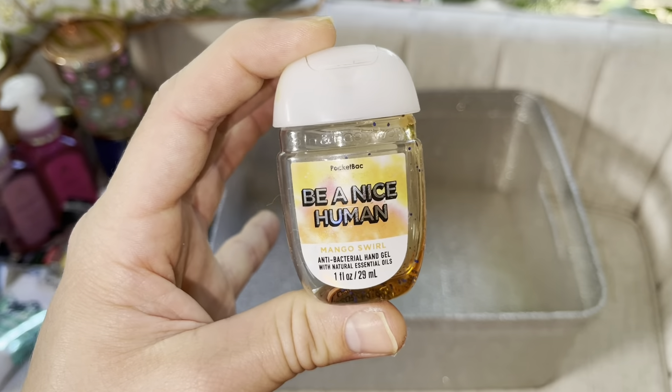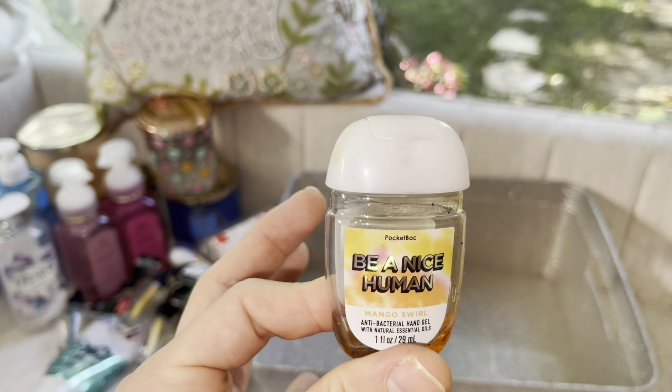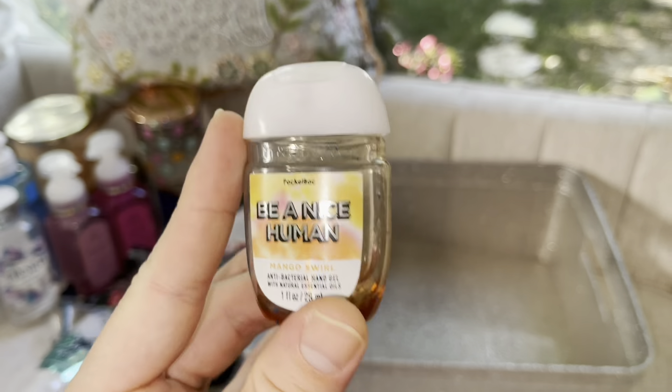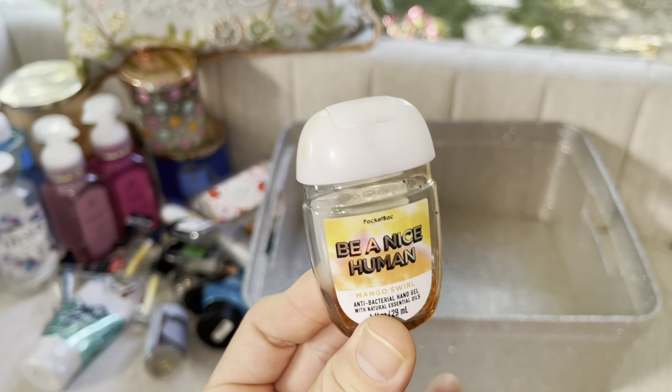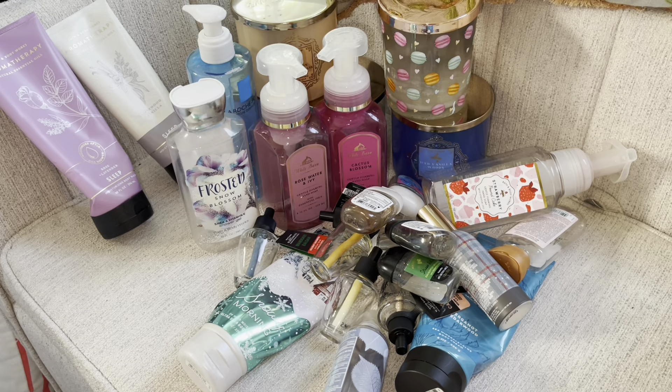Mahogany Teakwood — this isn't even the enhanced fragrance and it throws incredibly. One of my favorites. I have plenty of backups of this. 10 out of 10. Next is Leaves — scent notes: crisp red apple, golden nectar, warm clove spice. It definitely gave out more spice than fruity, but this was a really good one. 10 out of 10, probably will repurchase during the fall.